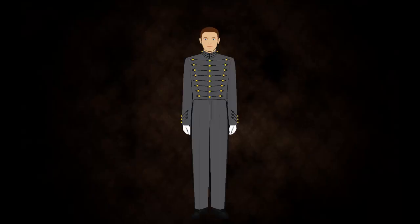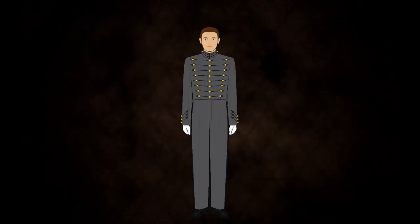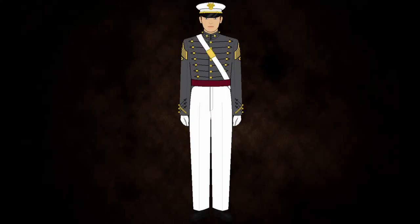Now we will move on to the full dress uniform, which is worn for parades and ceremonies — most notably the firsties' graduation. The full dress over grey uniform, worn in winter, contains the dress grey coat, grey pants, parade hat, and sashes and belts as prescribed by commanders. The full dress over white uniform, worn in the summer and fall, has white pants instead of grey pants.